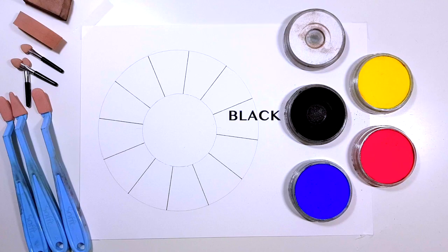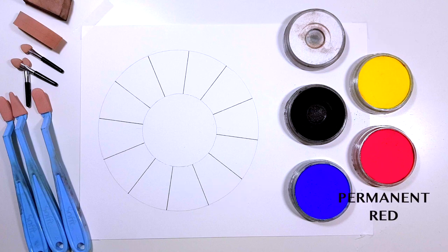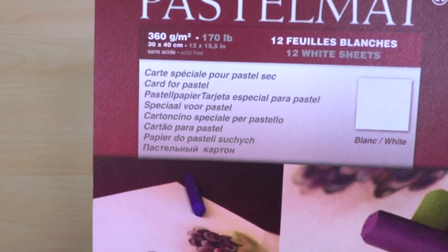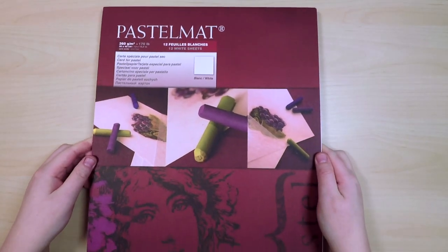I'll be using white, black, ultramarine blue, Hansa yellow, and permanent red. I'm using Clairefontaine pastel matte as the surface but you can use whatever pastel paper you have. I just find that this paper allows you to add more layers than a normal paper labeled as pastel paper.